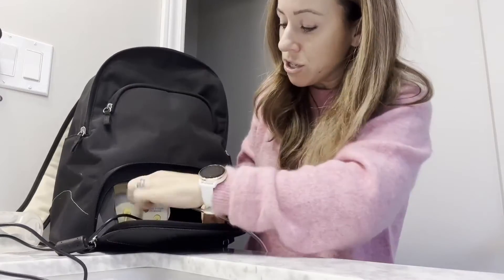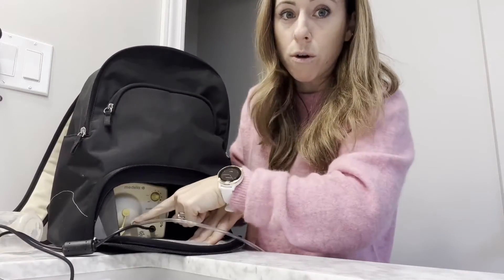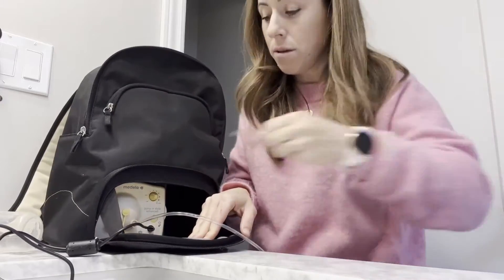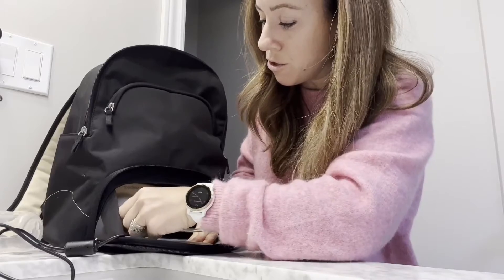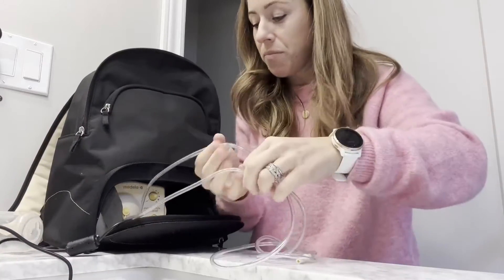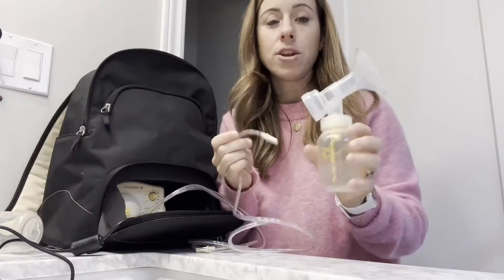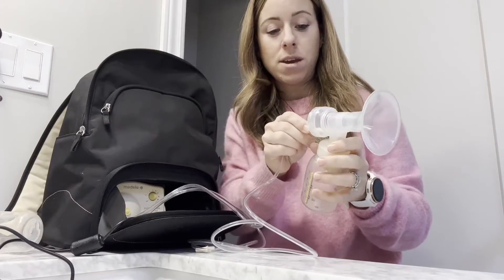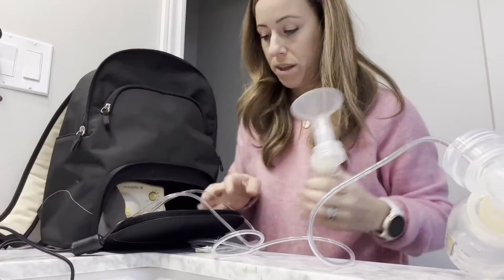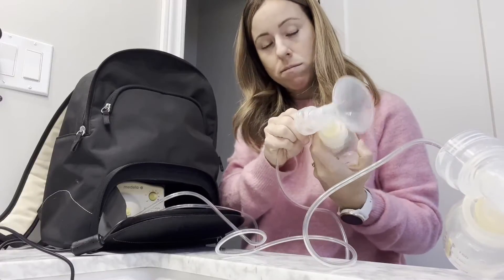With all the wiring, you just stick it in here and push it into the corner. I'm going to grab the second one because sometimes it's easier to do two breasts instead of one. Now I have my two cords — super easy to use — and then you plug it into this. There's one, and I'll go with a second one as well.